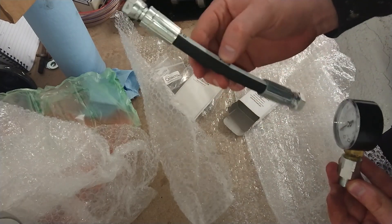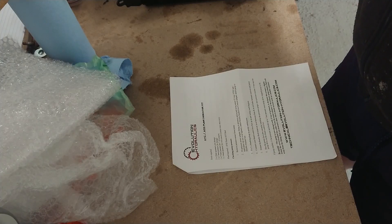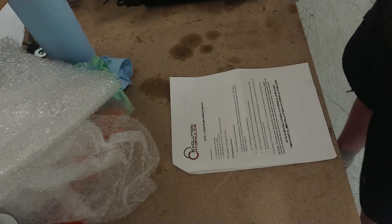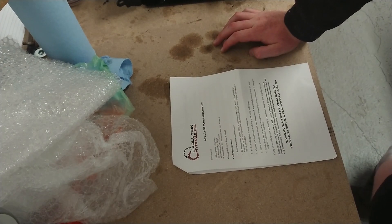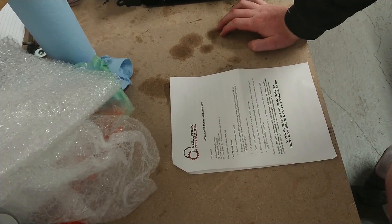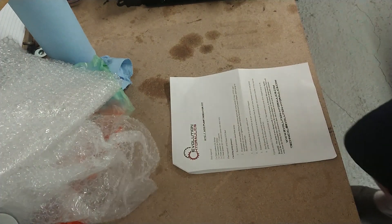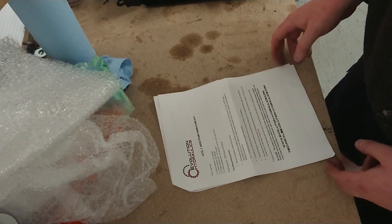I'm quite impressed by how much effort has gone into this kit. I did speak to Evolution Hydraulics to ask if they had any advice when using it and they just said to read the instructions very carefully — and it's probably a good thing if you do the same. I noticed there are specific time limits for leaving the motor on and for activating the solenoids, like 15 seconds for the solenoids, so bear that in mind.